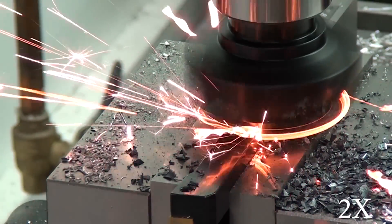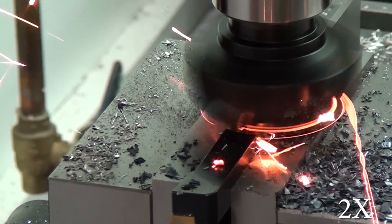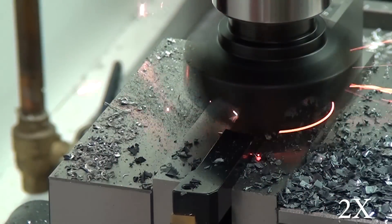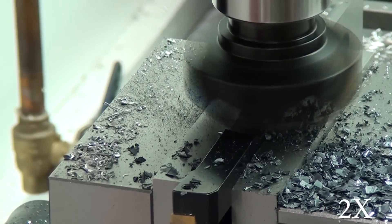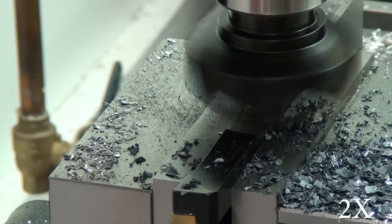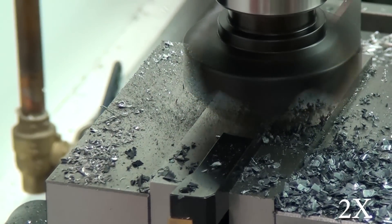But what was actually happening was the mill head was allowing the head to drop lower and lower. What started out as a ten thousandths depth of cut ended up being close to a hundred thousandths depth of cut. You're going to be able to see that gouge here in just a second. I couldn't figure it out and I just kept machining along like, 'Oh, I wonder why this isn't working,' until it was way too late — I finally stopped and realized what I'd done.